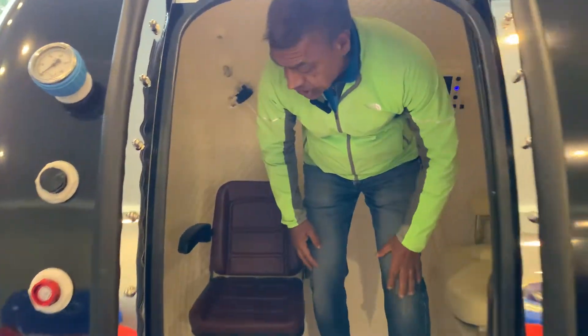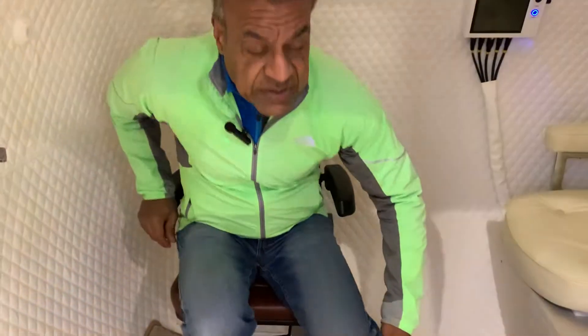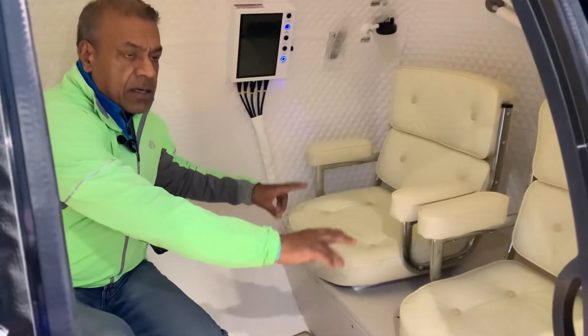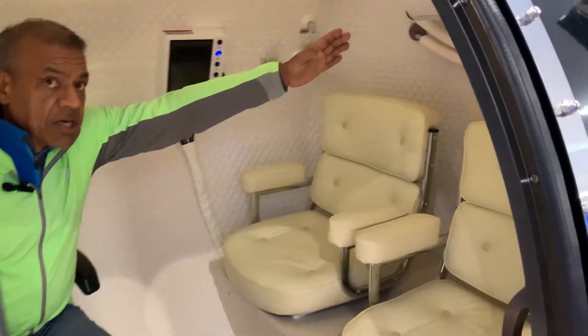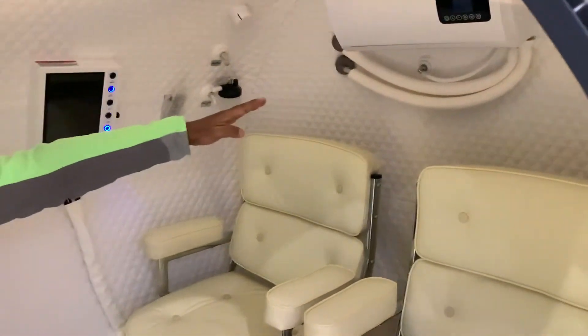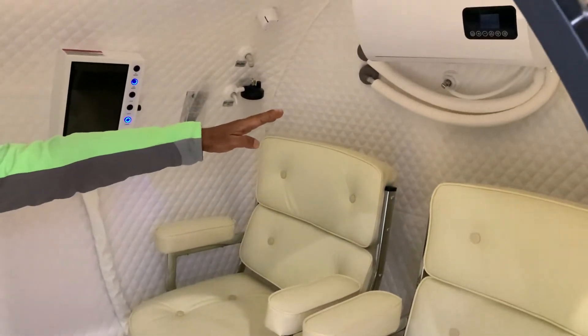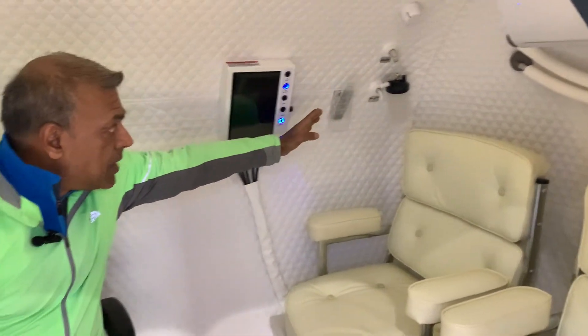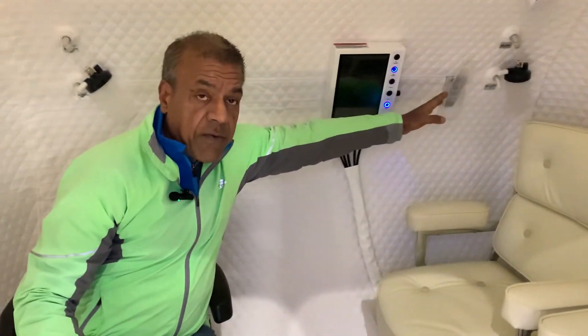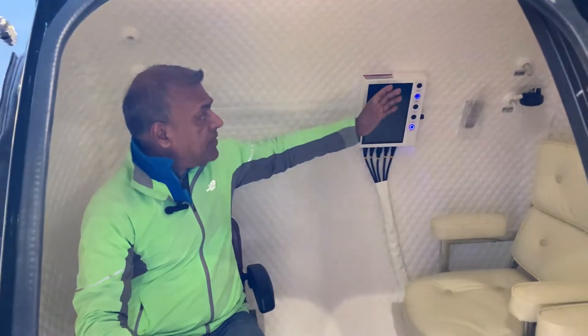Here is the interior. We have two standard customizable seats right here. On this side you'd have the internal AC and the tubing for it. You have the sensors and the condensation cup. Remote control for your TV — we'll go over that in just a few seconds. Then you have the internal control panel. Whatever you can do from outside, you should be able to do all of those functions from inside.